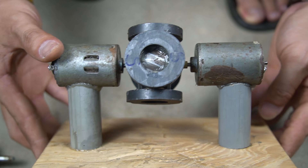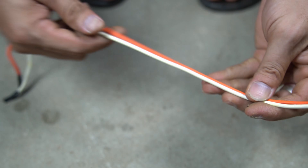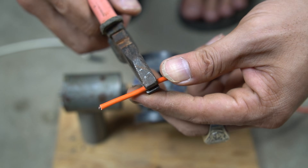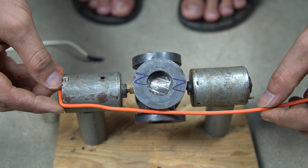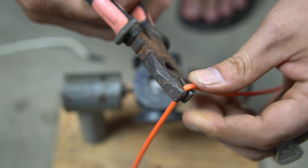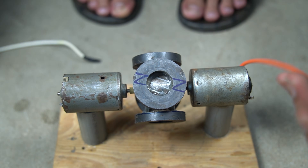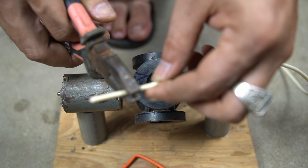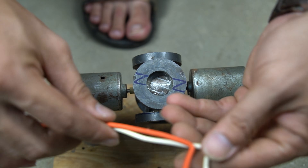Try spinning the flywheel to check if the two motors are concentric. I use two wires to connect the two motors together. Use pliers to cut and bend the wire to your liking. Measure and bend carefully to get the best look. Do the same with the remaining wire.